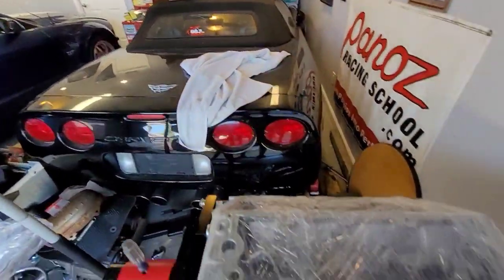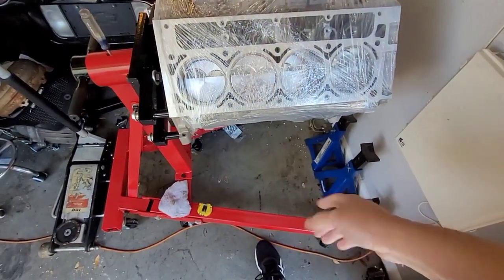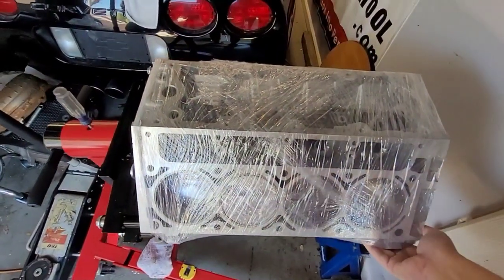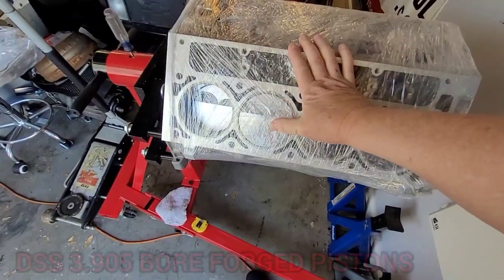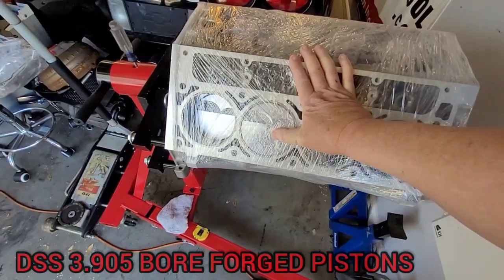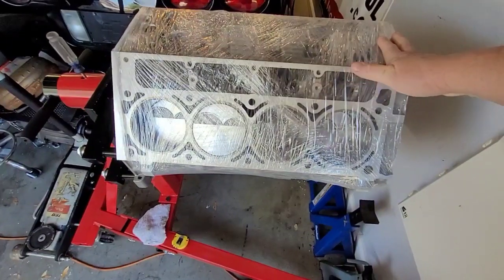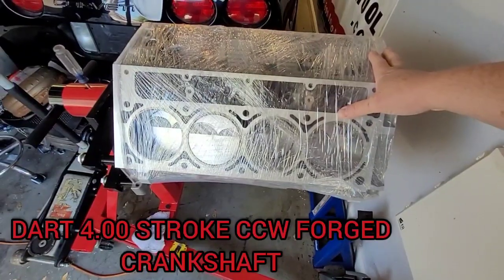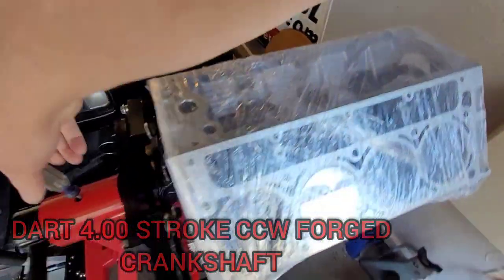He's got another Corvette in there. I had to get an engine stand for this — wanted to make sure I got a really good one with the four legs and the six wheels. What we're looking at here are DSS pistons, 3.905 bore. They're forged and they're made just for this motor. The crankshaft is a Dart four-inch stroke and it has the center counterweights.